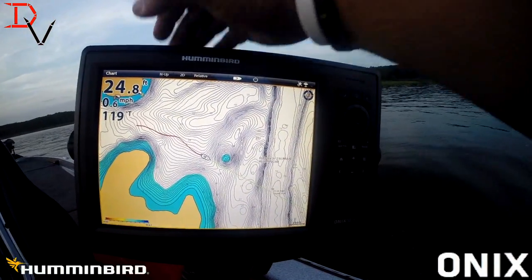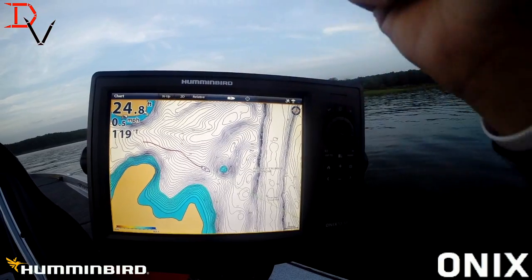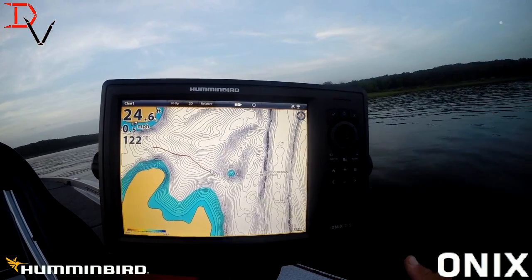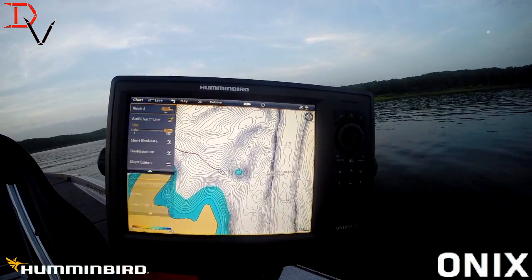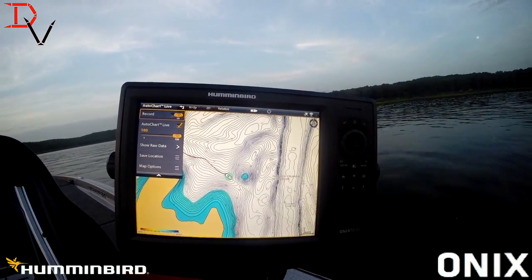This is Doug Varenberg and welcome back to another edition of AutoChart Live. I've been asked several questions this week. One of them is, will it work with any mapping? Yes, AutoChart Live is an overlay. You don't even have to have mapping in. We're going to start here — here's AutoChart Live. We're going to hit record and let's get started.